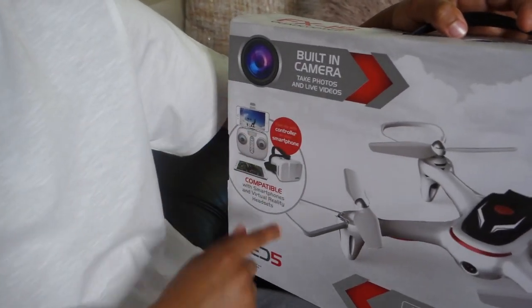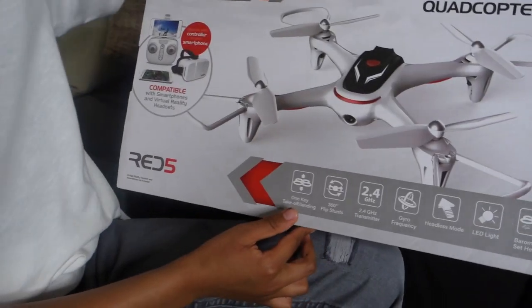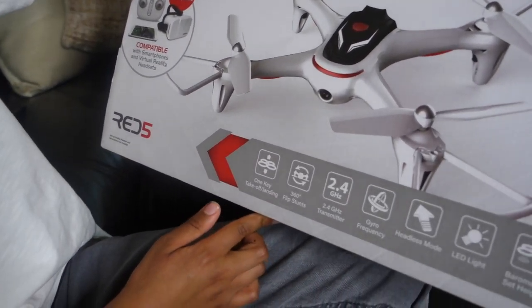You can control the built-in camera from your smartphone. It can do 360 flip stunts and it's got a headless mode. This is gonna be exciting, so let's get into unboxing!